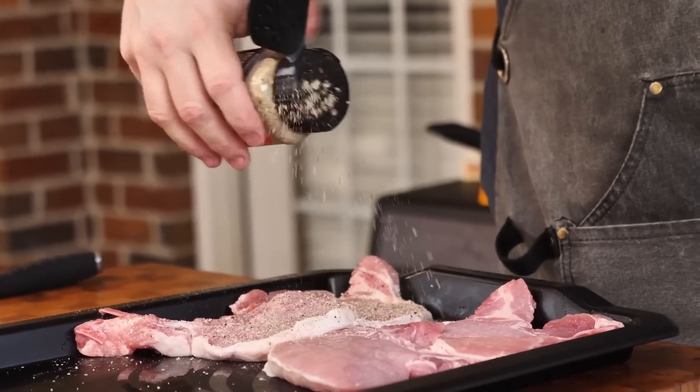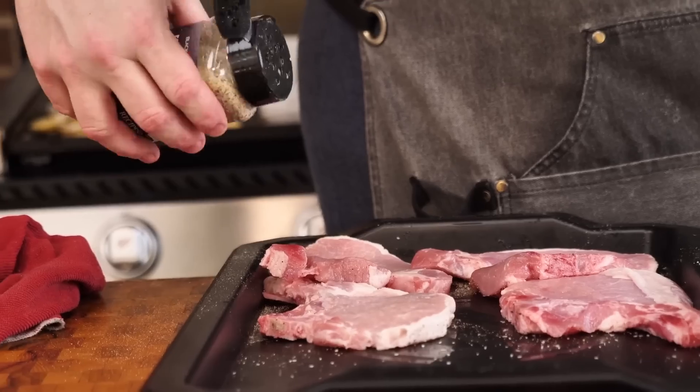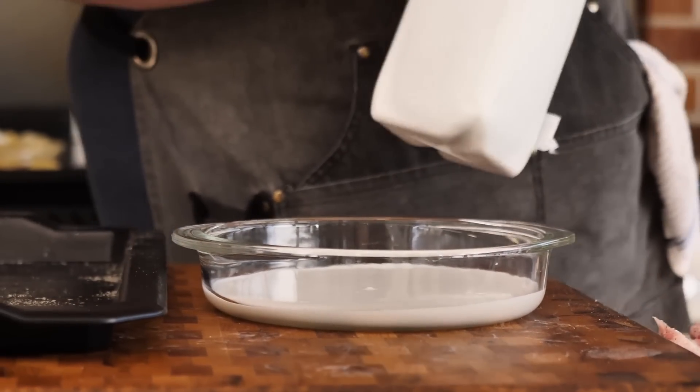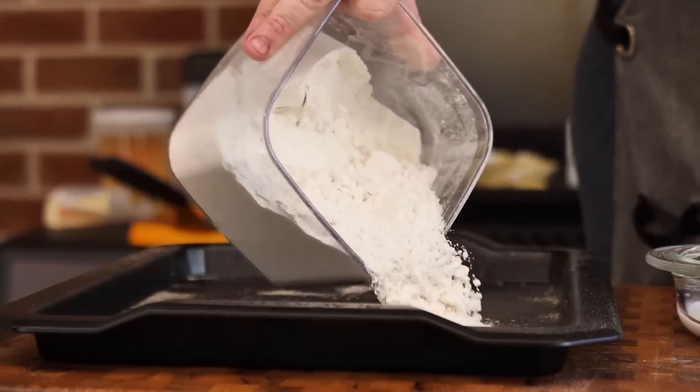Now we're gonna get our pork chops seasoned up before we get into the breading. It's crucial that you season these up beforehand — do both sides. What I like to use now is some buttermilk — use whole buttermilk for this. Alright, let's talk about the flour. Just using some all-purpose flour here y'all.